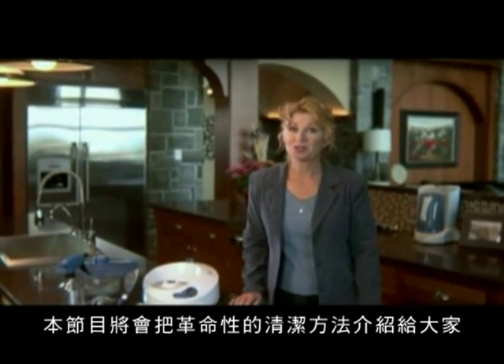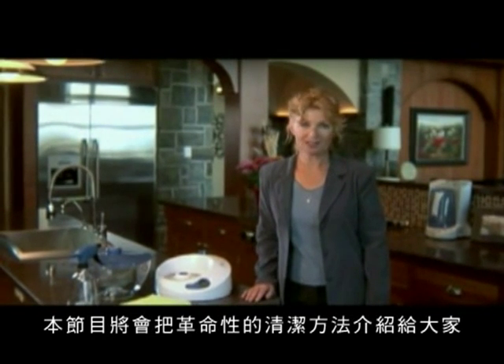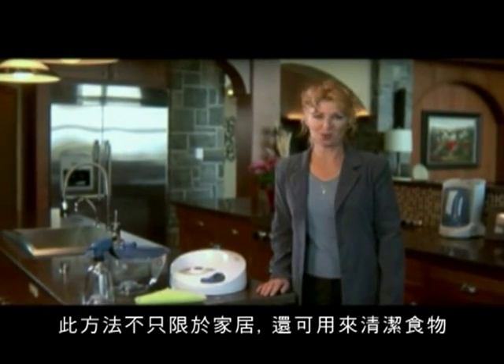During this program, you're going to be introduced to a revolutionary new way to clean. Not just your home, but your food as well.